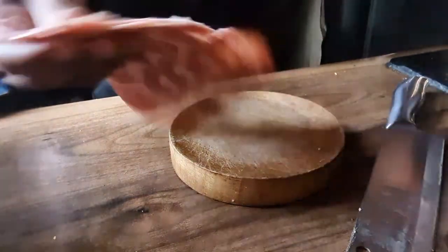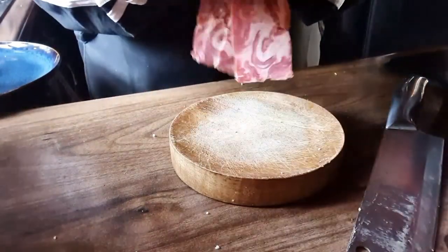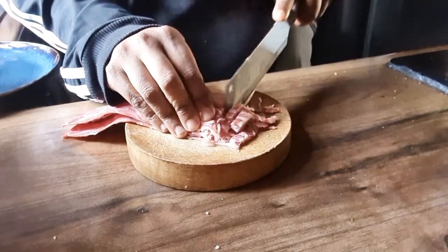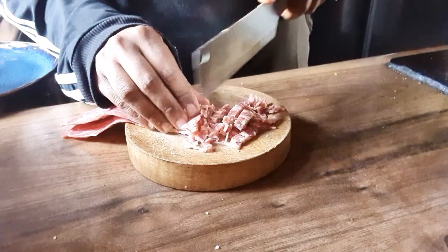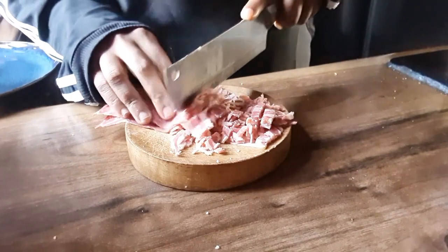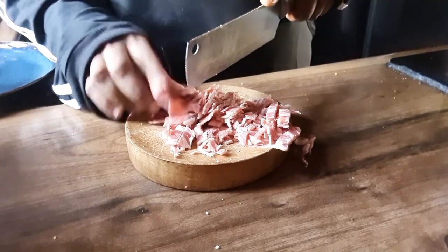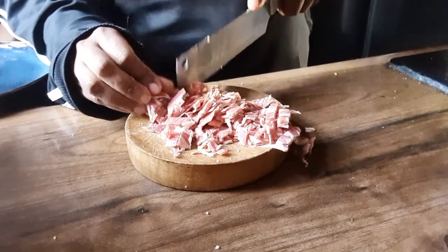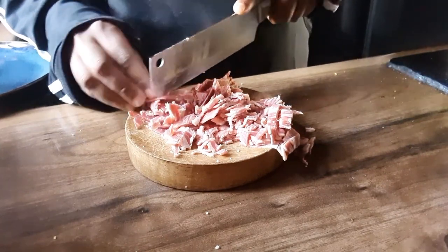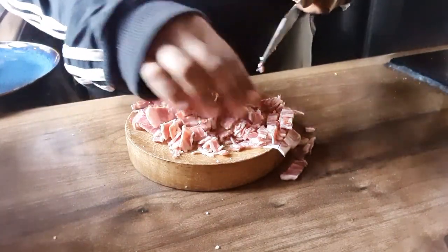Next we're gonna chop up the bacon into little pieces — it doesn't have to be accurate. We're gonna just sprinkle them on top of the cheese, or underneath — I haven't decided yet. I haven't planned it out in my head, I'm just doing it as I go along.